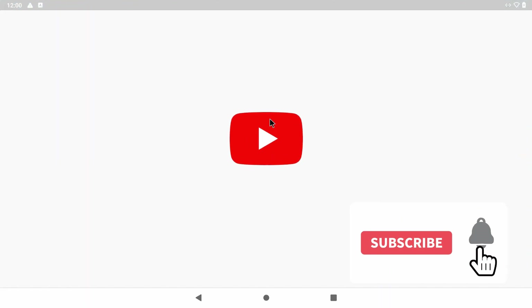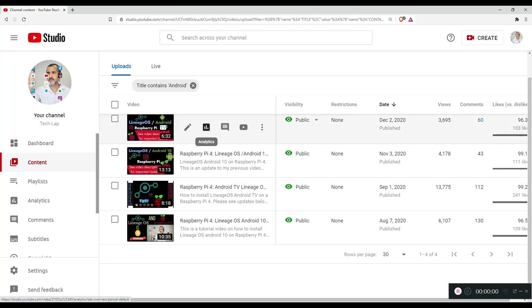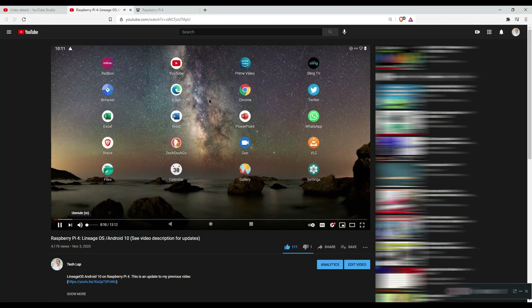This is LineageOS Android 11. I kind of have mixed feelings about this release. So far, I have reviewed four releases of LineageOS Android 10 from ConstaKeng.com and most of the previous releases performed well on a micro SD card.